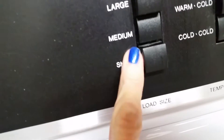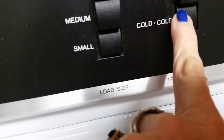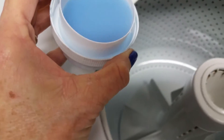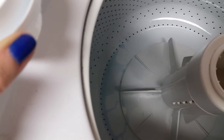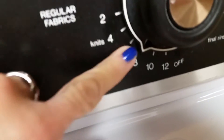So first thing: small load and cold. You're only going to use fabric softener — you're not going to wash it with laundry detergent, just fabric softener.